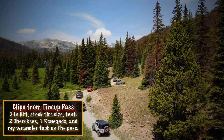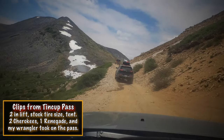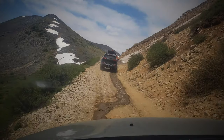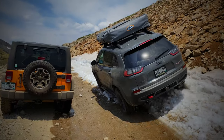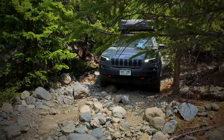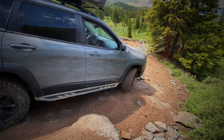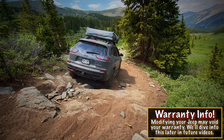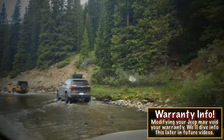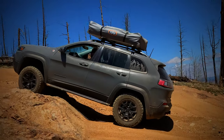When wheeling it, any challenges you've come across? Like everybody, there are times I'd prefer to have a front locker, but I just recently came across a situation where crawl control got me through an obstacle that I could not get through prior. I've used everything — all the drive modes, the locker, the hill descent control. A front locker would be the only real thing I could see really needing. At the same time, as much as I push this thing, a Cherokee Trailhawk should not be on a trail where it really needs a front locker anyway.